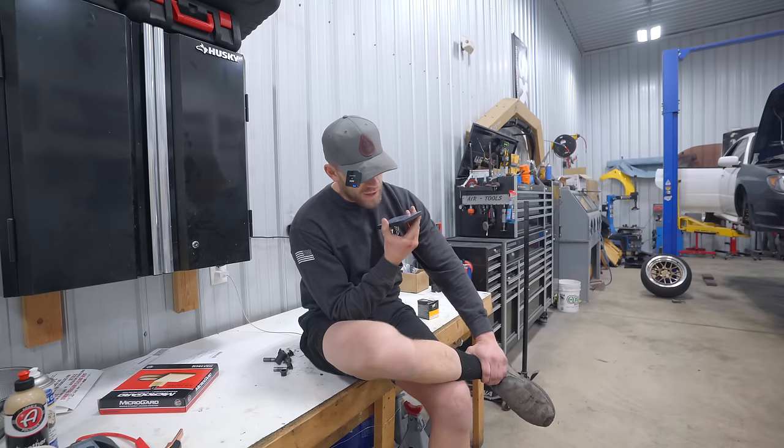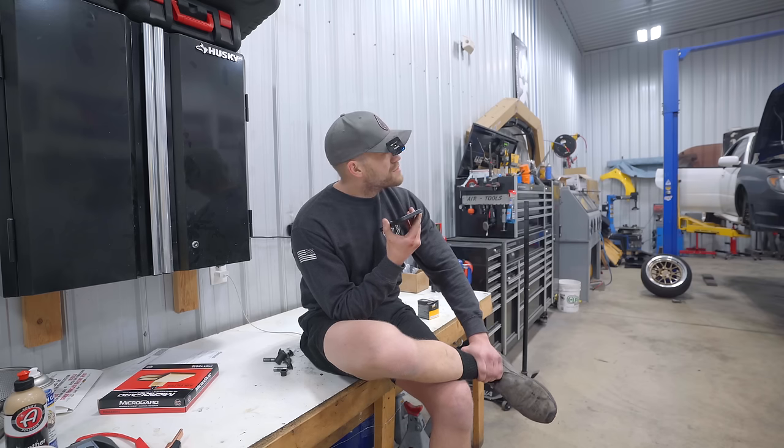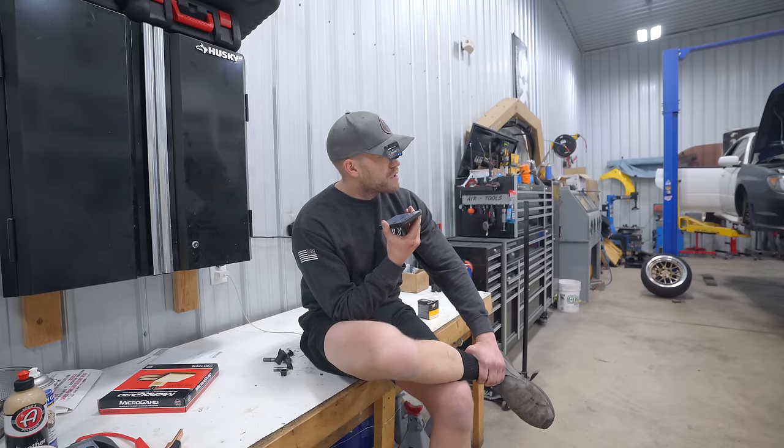I'm looking for a steering rack seal kit. I have a part number here whenever you're ready. Go ahead. Part number is 34190. Not something I carry in stock. Okay, how far out would that be? Be until Wednesday of next week.